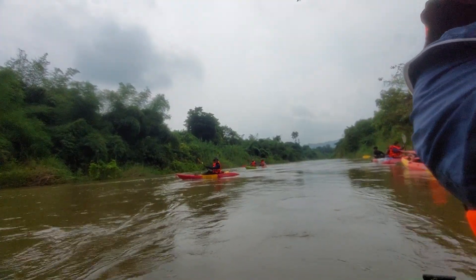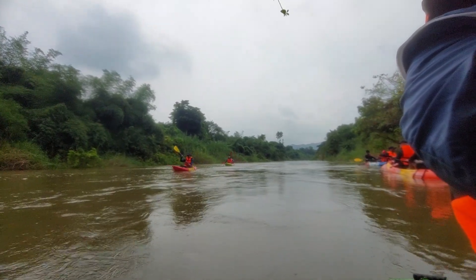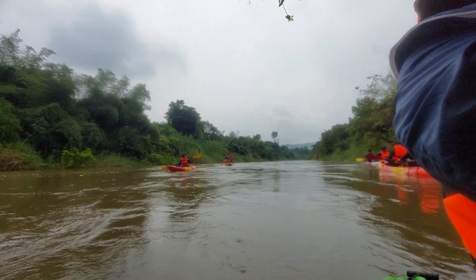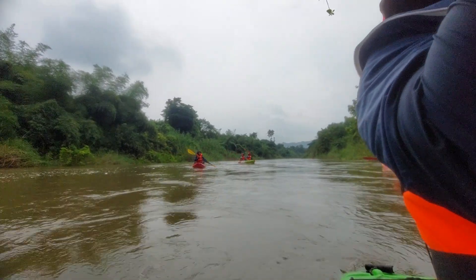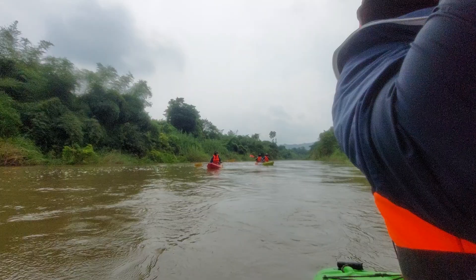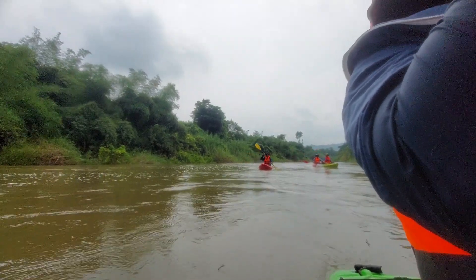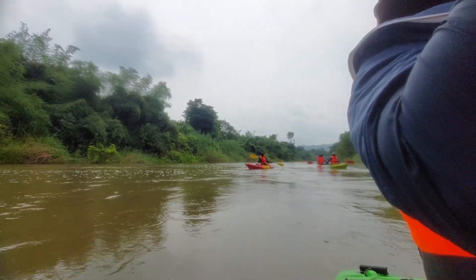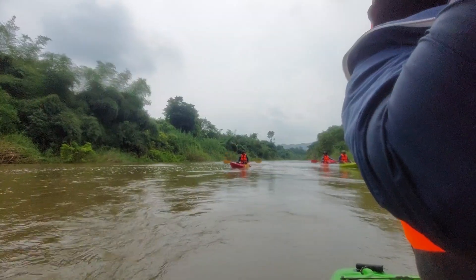The stern rudder is another way of turning the boat, but it's a negative stroke — your boat will slow down. So if you want to go forward, I wouldn't do a stern rudder; instead, do a forward sweep on the opposite side you want to turn. But for eddy in and eddy out, the stern rudder is really good to help you turn.